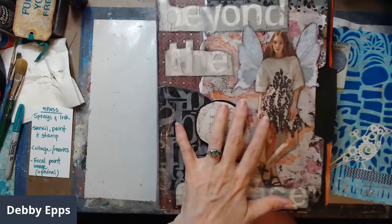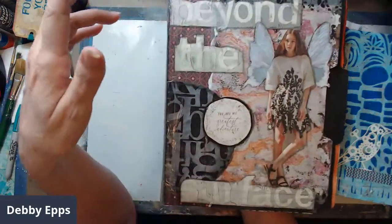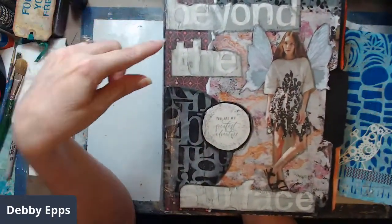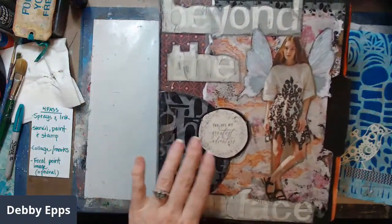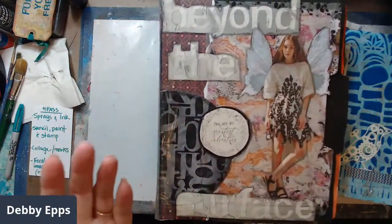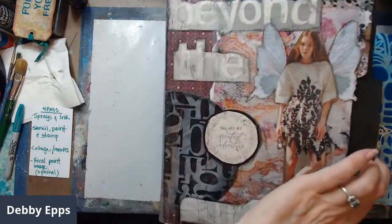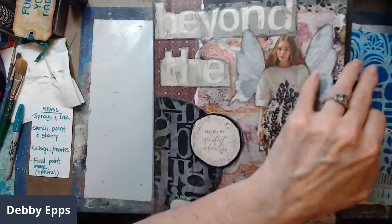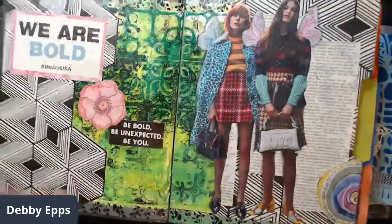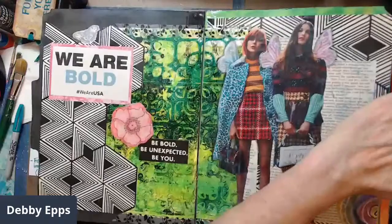This is one of my first journals that's not in a composition notebook, but it could be easily done in one. It's basically all collage, very little paint, and most of it is harvested from magazines. These are file folders, and I was doing a series where all of the girls have wings. It's about color and pattern.